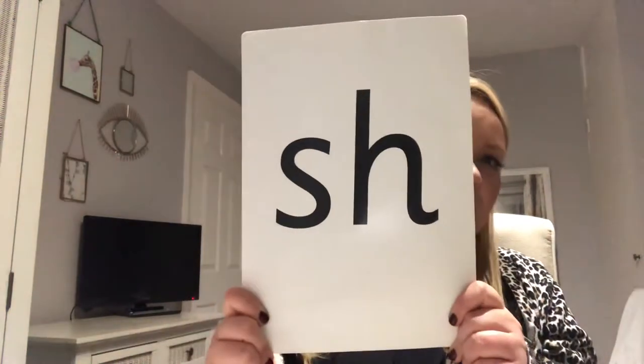Can you all get your cameras out? Can you take a picture of the 'sh' sound? Ka-ching! Take a picture! And put your camera in your pocket! Well done!